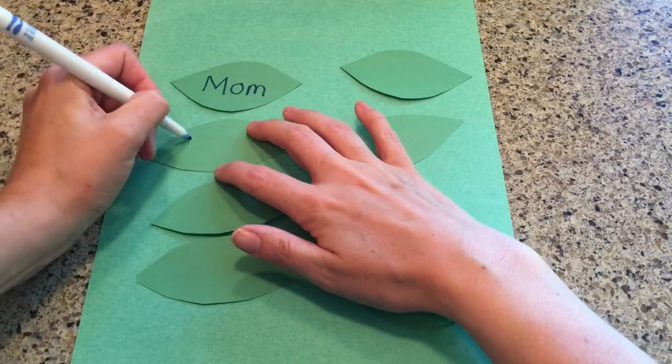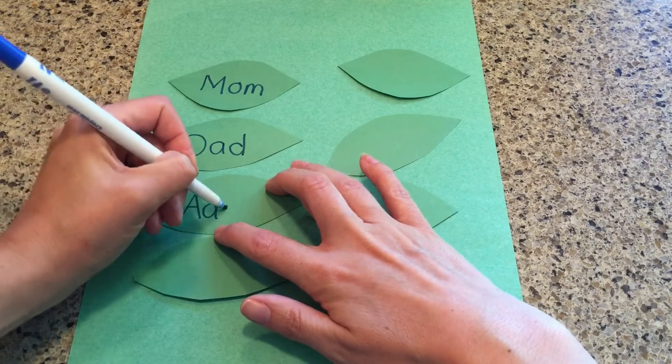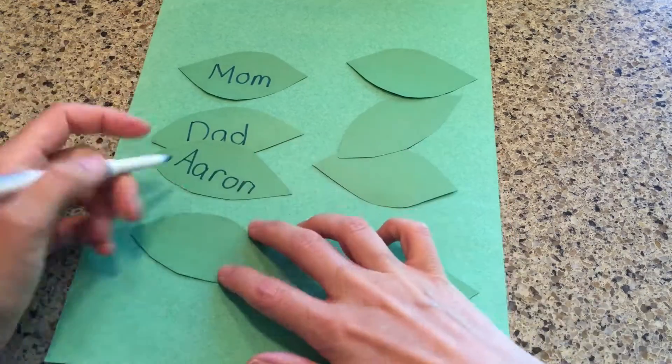I took my green construction paper and cut out some leaf shapes. Then I'm going to write all the members of my family on them.